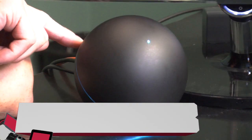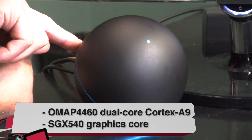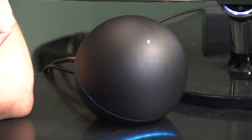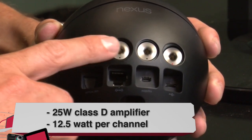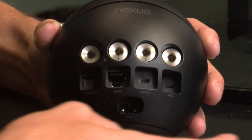Let's first take a look at the specs. It has an OMAP 4460 dual-core Cortex A9 CPU inside, very similar to what's in the Galaxy Nexus. One gig of RAM, 16 gigs of internal storage, Wi-Fi, Bluetooth, NFC, micro HDMI output, optical audio output, Banana Jack speaker outputs on the back, Ethernet and micro USB ports.